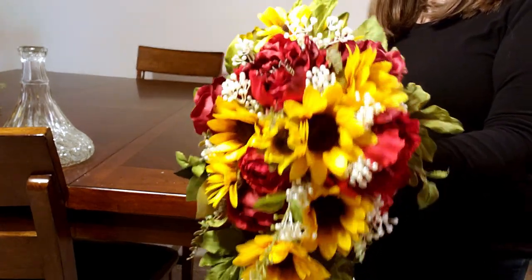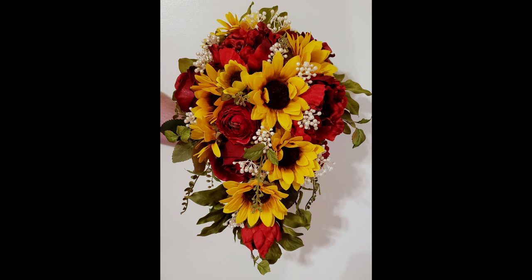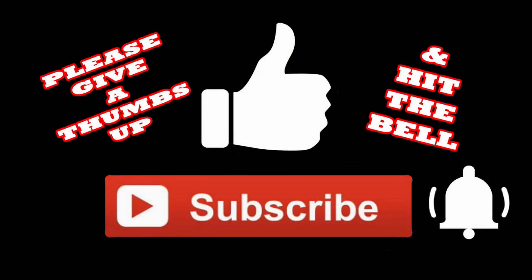It's looking gorgeous! Here is our cascading sunflower and roses bouquet once it is all done. I hope you've enjoyed this video — if you did, I'd really appreciate it if you give me a thumbs up, subscribe, and hit the bell so you'll be notified the next time I upload a video. Thanks so much for watching!